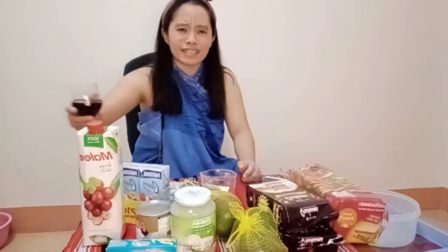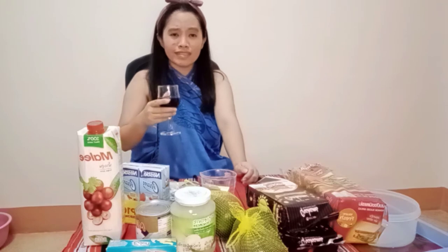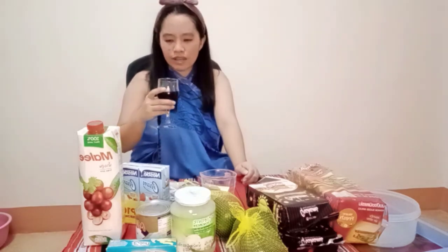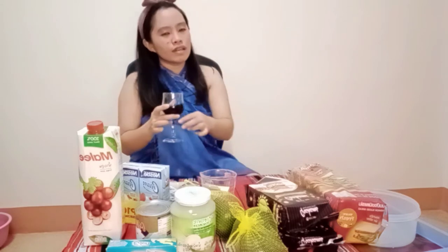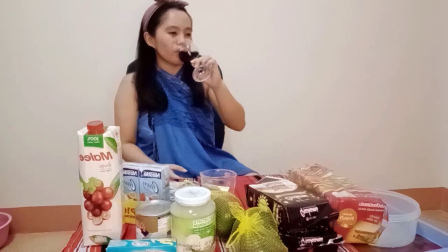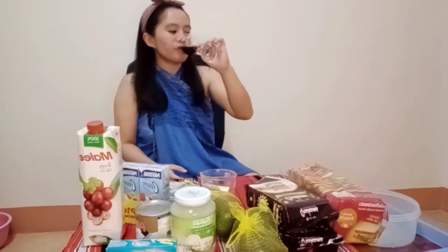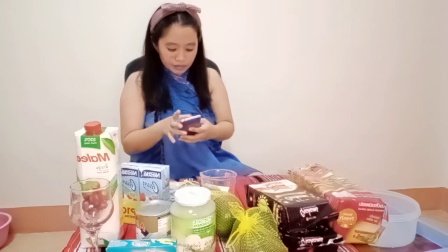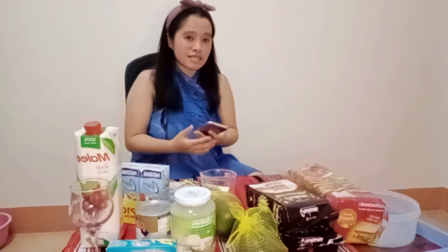Wait, before I start — I'm already so tired. I'm so tired and sweaty right now. Super tired, super sweaty. But let me put on gloves first, for cleanliness, right? I'm really sweating — it's so hot.